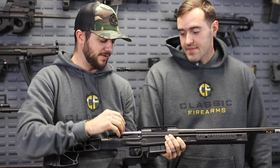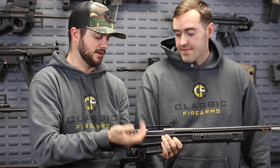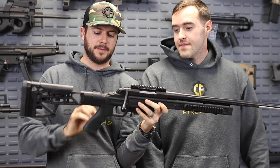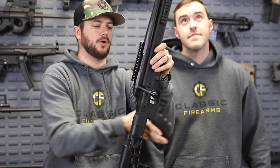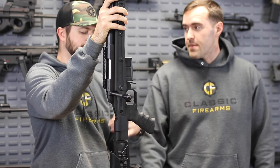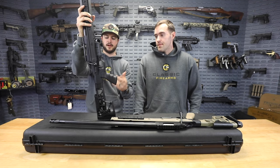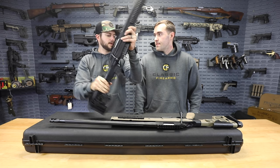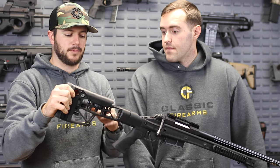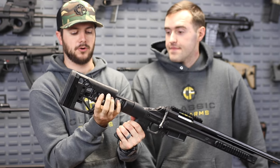Also, the bolt on this thing is nice as well. Definitely a smooth action. It does come with a Hogue ergo grip right here - an AR-style grip compatible with any of them, so if you're not a fan you can throw on any of your AR-style grips. Then we have the skeletonized stock, which being skeletonized also reduces a little bit of that weight and makes it very easy to adjust your comb height.